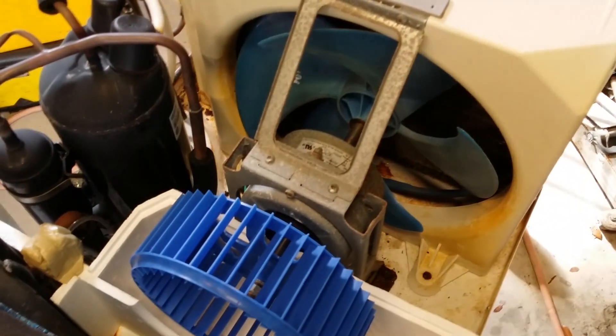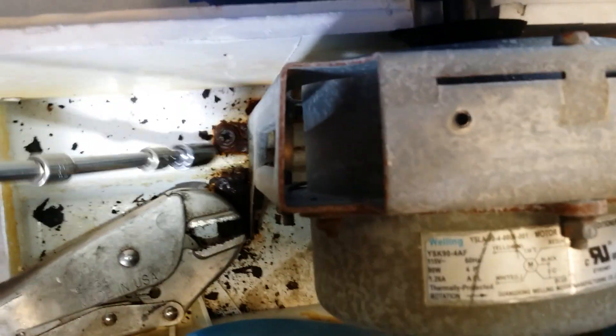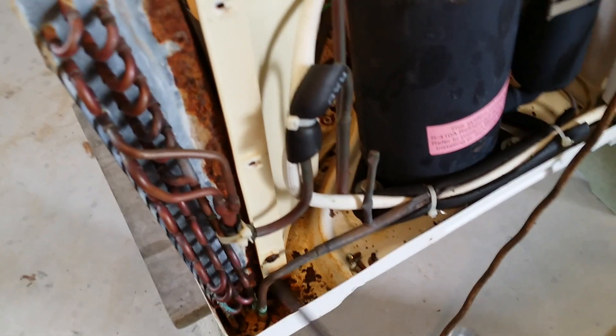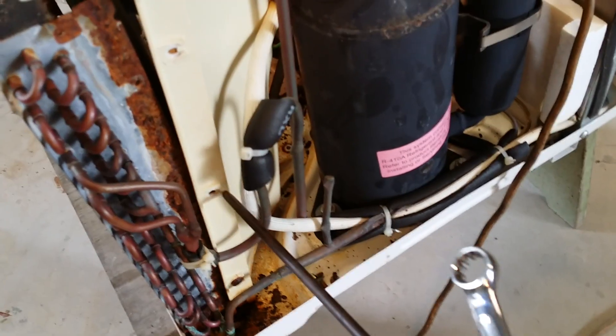There's a nut on each side of the shaft — there's one here and one here — so we'll take those off. And we'll take this clip off, and we'll take this bracket off. We need to get this motor out and see if we can take it apart and put some new bearings in it.